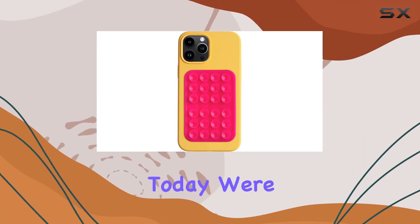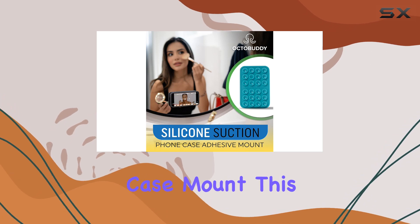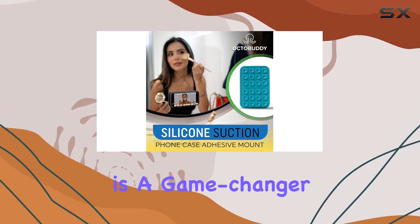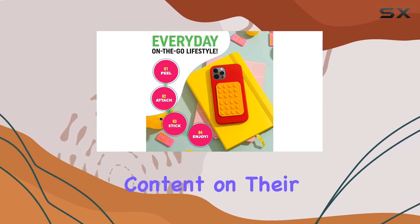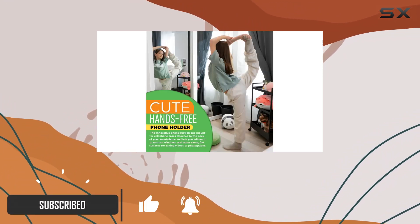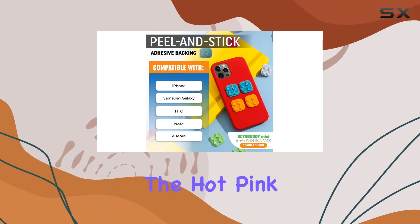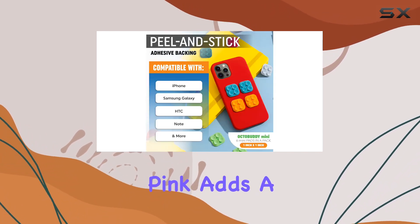Hey everyone, today we're diving into the Octobuddy Max silicone suction phone case mount. This little gadget is a game changer for anyone who loves creating content on their phone. It's a cute hands-free phone holder that attaches to the back of your smartphone. The hot pink color adds a fun touch.